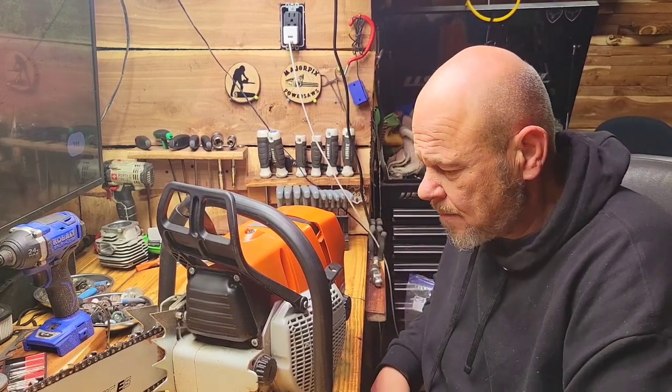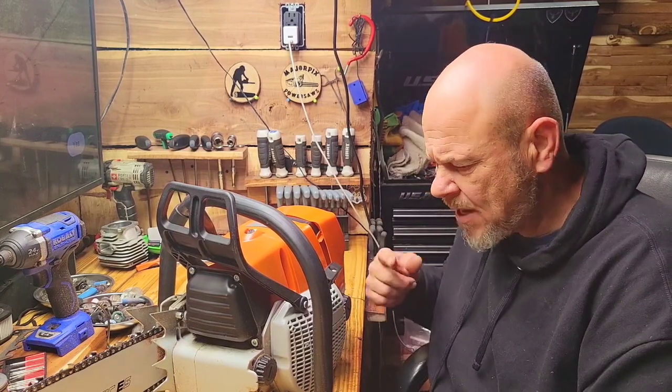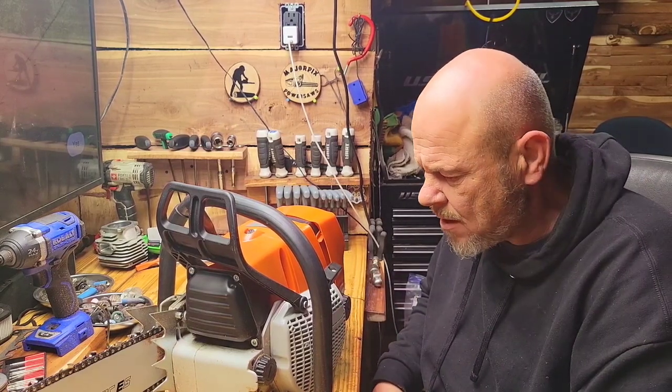I had a leaking boot on one of my original ones — all I did was tighten it down and it was fine. It came from the factory that way. I also had a leaking fuel cap one time — easy fix as well.